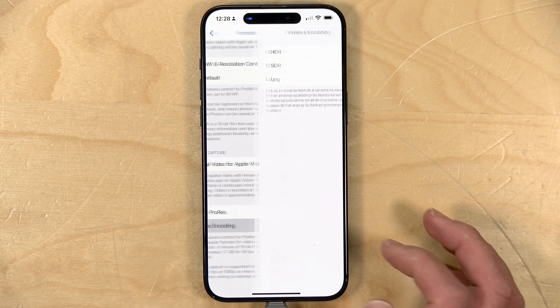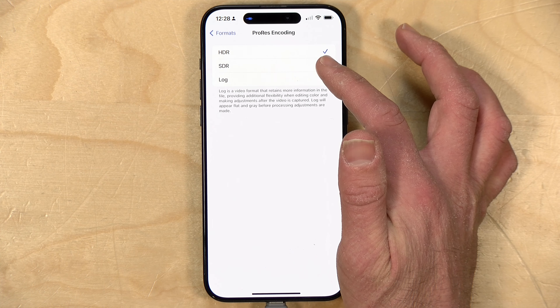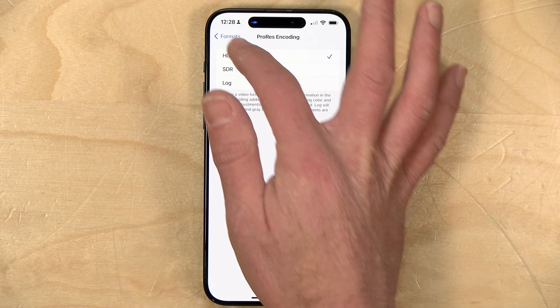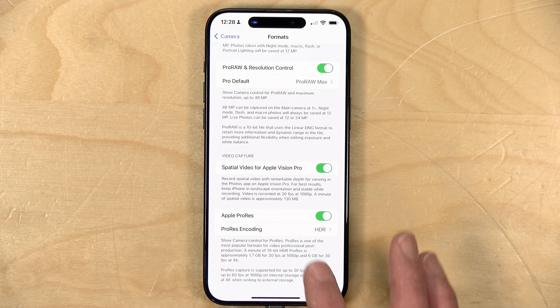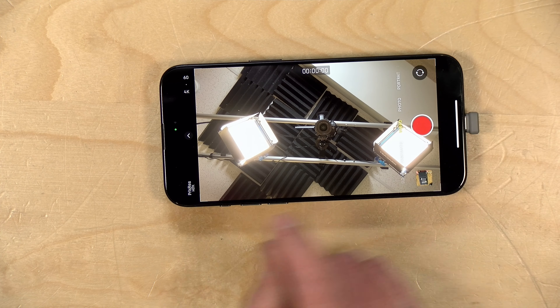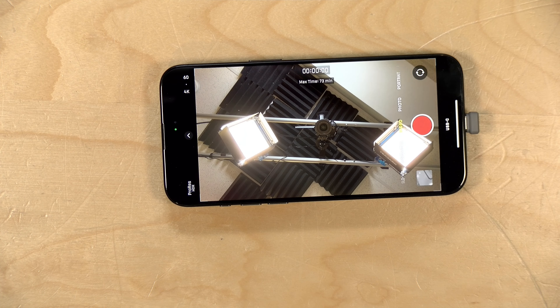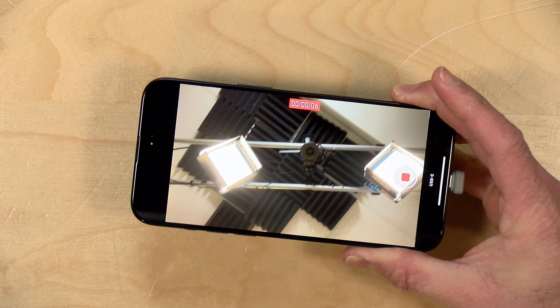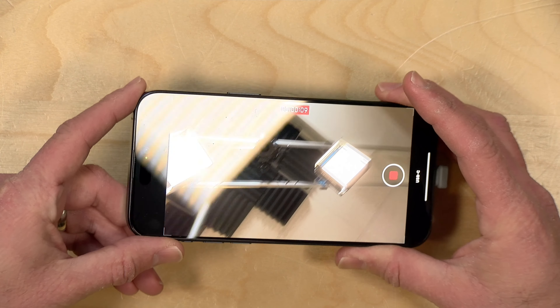I've got mine set to HDR, which is high dynamic range. They also have a standard dynamic range option and an option for log, which a lot of professionals use because it gives more flexibility in color matching when shooting. Now that we've got that set up, let's shoot a little bit of video and see how it works. In the camera app's video mode, selecting the ProRes option will now record onto the external drive. I'll let this run for about 30 seconds. When it's done, we'll disconnect the drive, attach it to my computer, see what the file looks like, and also look at the speed of the enclosure.